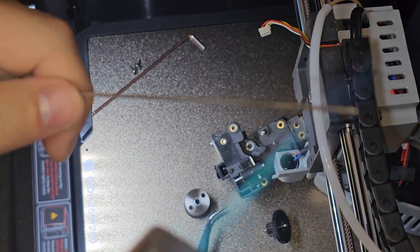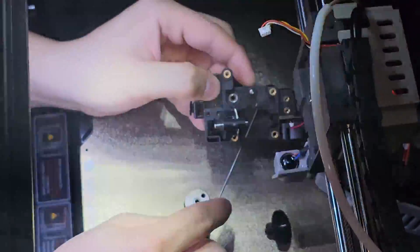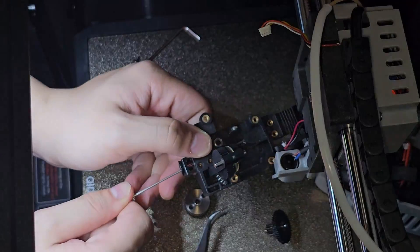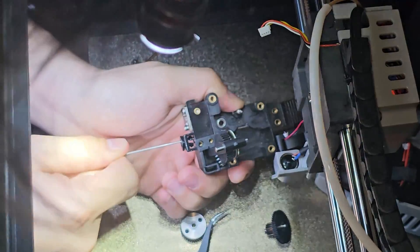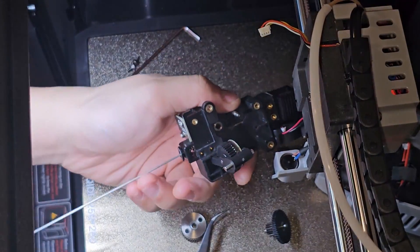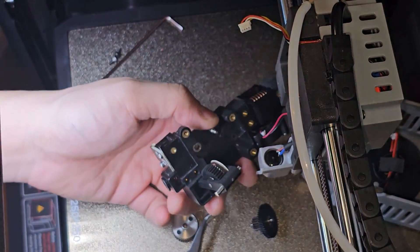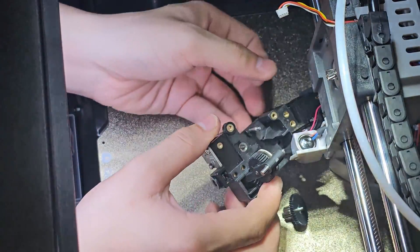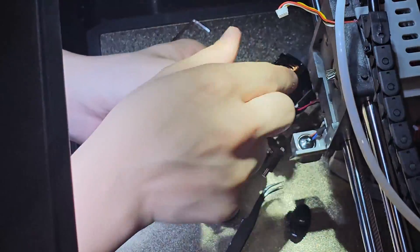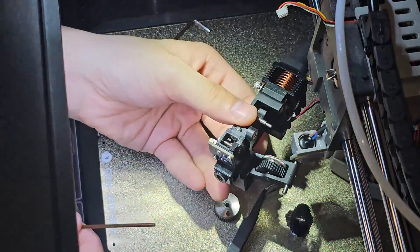I'll heat up this part a little to soften it. There we go — I was able to push in a little bit. It got softer so I could push it in. Now I'm going to put the temperature to 240°C. Look at that — filament is coming out the other side! But I messed up by taking out those two bolts — that was a huge mistake. Don't do that.